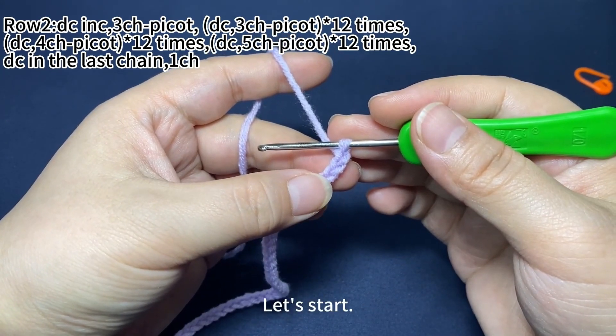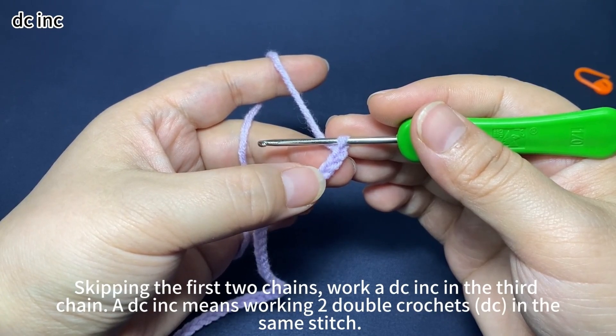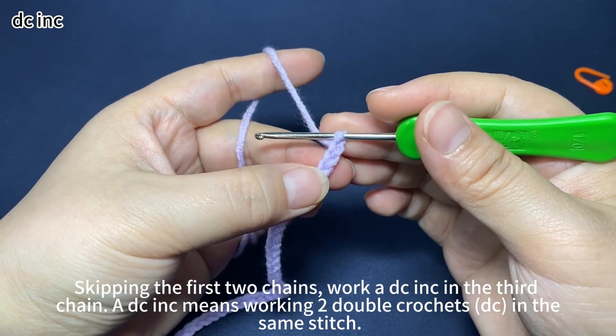Now let's start. Skipping the first 2 chains, work a double crochet increase in the third chain. A double crochet increase means working 2 double crochets in the same stitch.